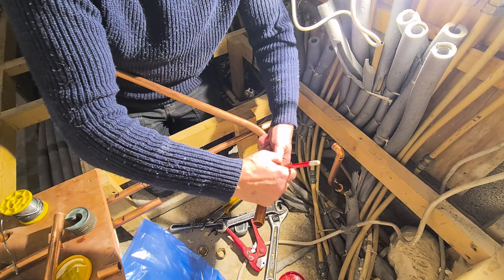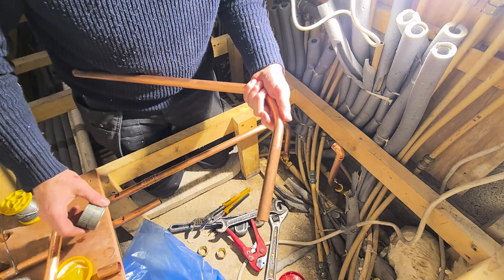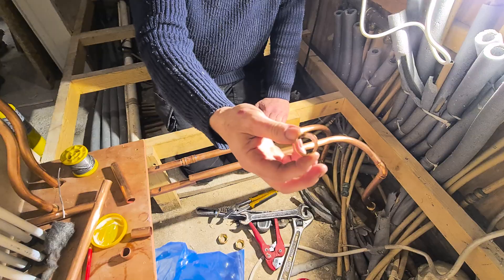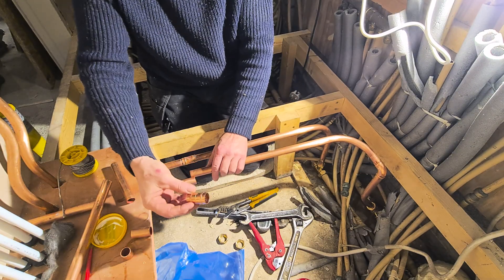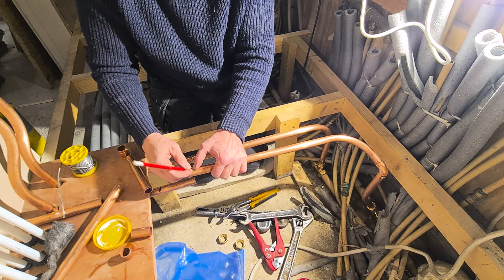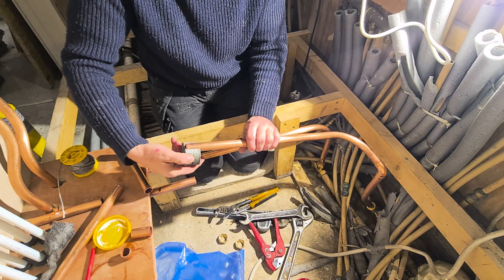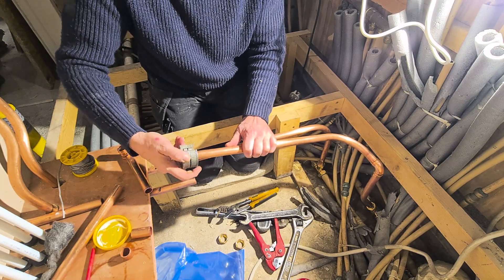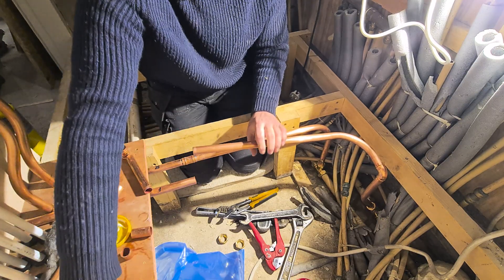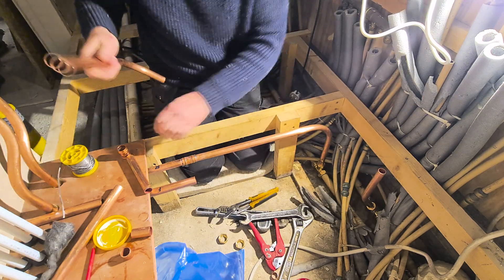We need a straight-through joiner — they don't take up any space really, so we'll come back to there. Normally I wouldn't necessarily mark out with a pencil, but maybe you can see that. Then we just put this on it and head in the cutting direction. This time around we have two joints to solder on this one, so with this elbow we need to prep all these things.